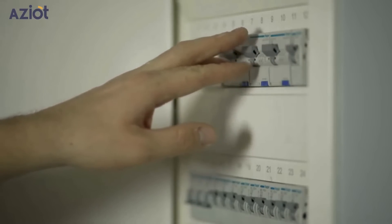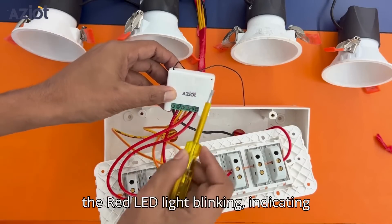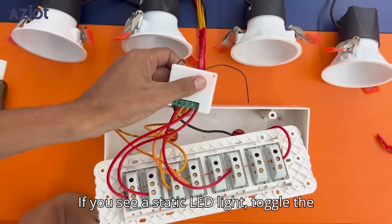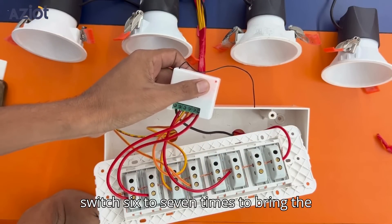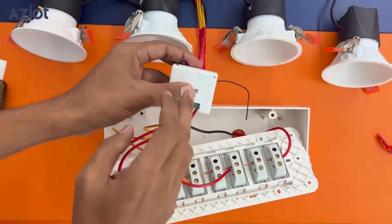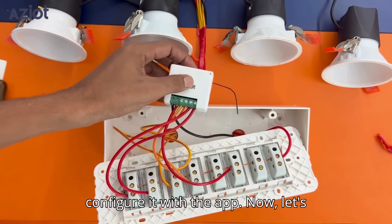Switch on the main MCB. Once the power supply is on, you'll see the red LED light blinking, indicating that the device is in configuration mode. If you see a static LED light, toggle the switch 6 to 7 times to bring the device into configuration mode. Once the LED starts blinking, we can configure it with the app.